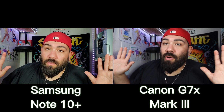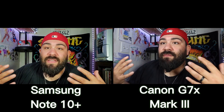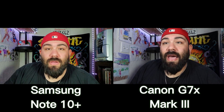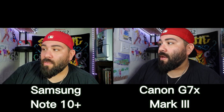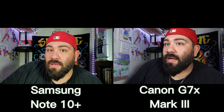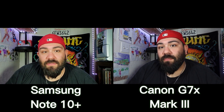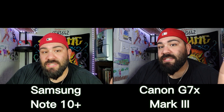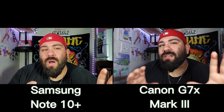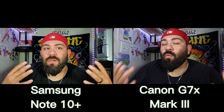No problem with anyone who uses their phone — there are plenty of YouTubers who record on iPhones and do great content. But the spotlight here is on the G7X Mark III and I'm really digging how the video looks. Let's go outside with both cameras to see the difference, and also take some pictures to compare quality.